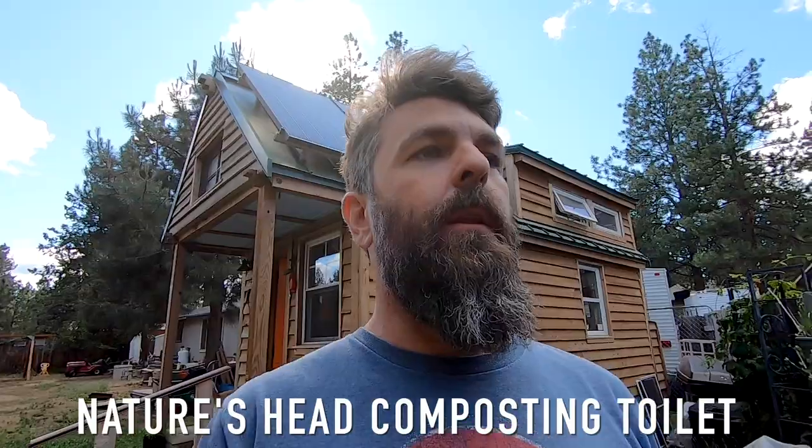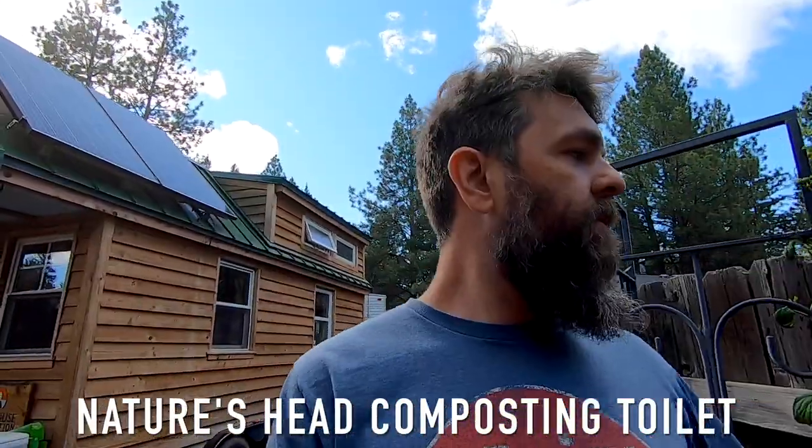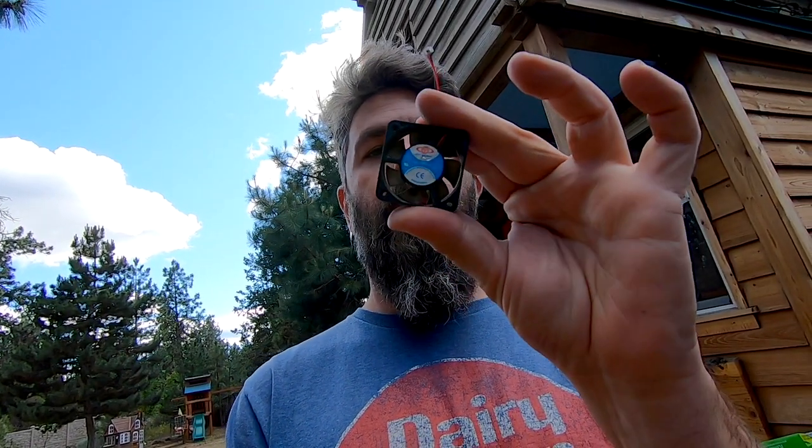We have a Nature's Head toilet and just recently the fan went out. Of all things, the fan went out — the one thing that's supposed to keep it dry and keep the smell outside the house instead of inside the house.